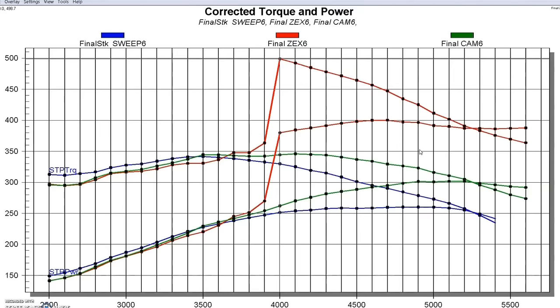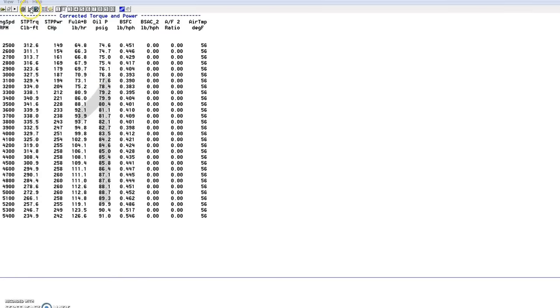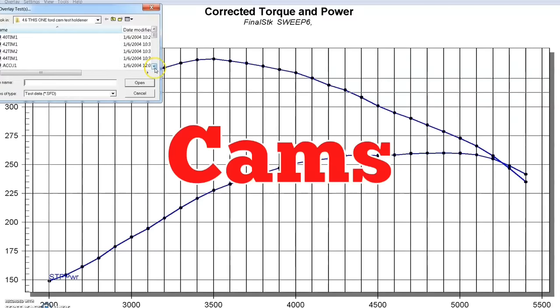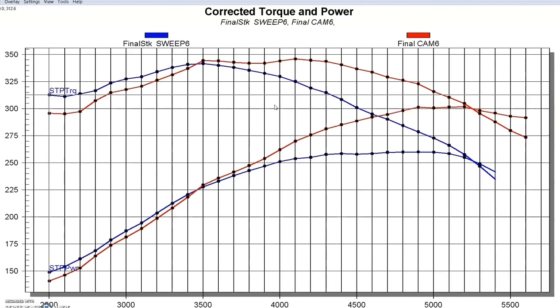Now let's take a look at another way to push the power output of our non-PI 4.6 liter 2-valve over the 400 horsepower mark. We started out at about 260, added our XE274 non-PI camshaft and picked it up to about 300, then with nitrous pushed it over 400. But there's another way to do it that doesn't require filling the bottle. What we did instead was convert the top end over to PI by installing a set of PI heads.